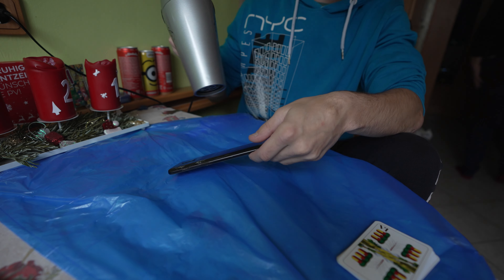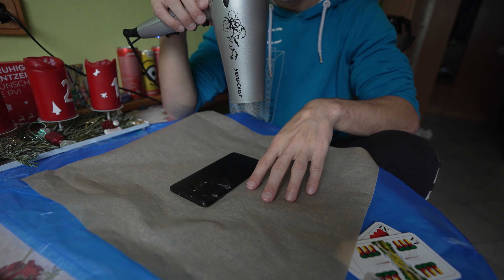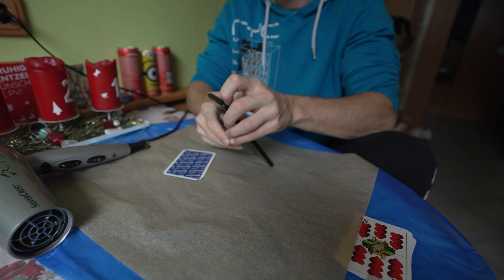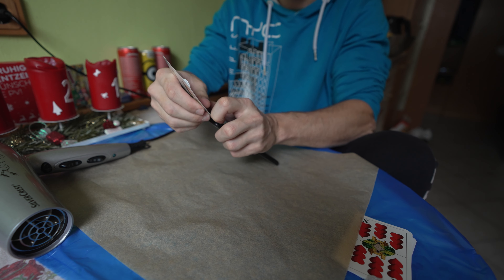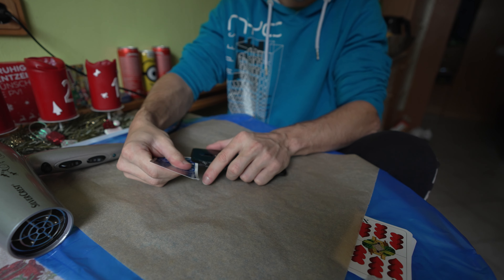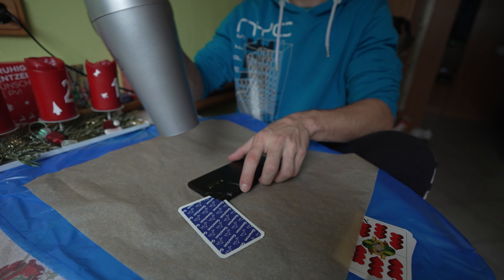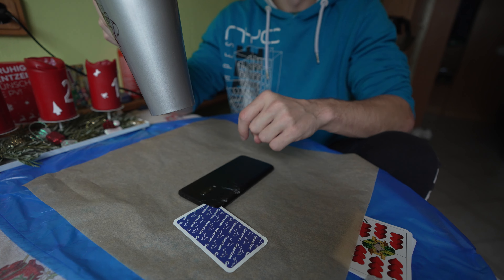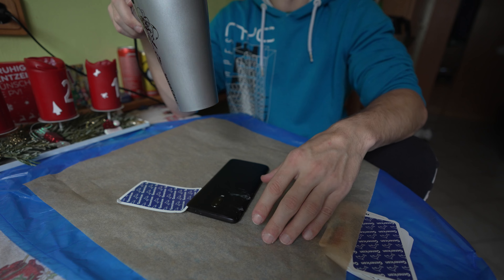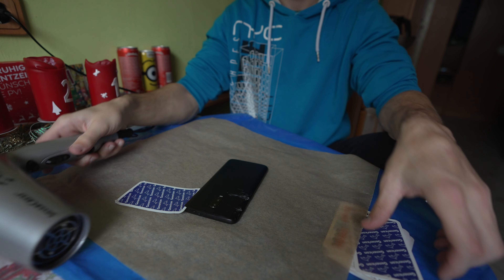My back panel was broken for quite some time now, so I decided to just order the spare part. And then I might as well replace the battery too, because it's still alright but not the best — you'd actually have to charge it during the day as well. Since I'm gonna be removing the back panel anyway, I might as well replace the battery.